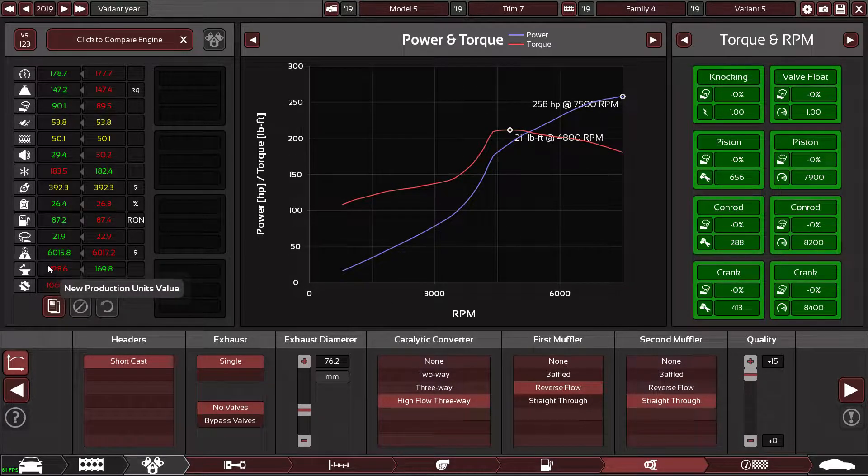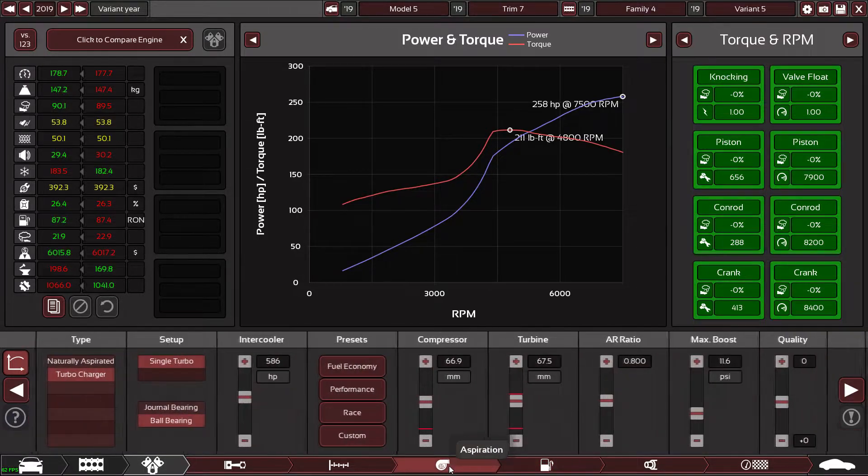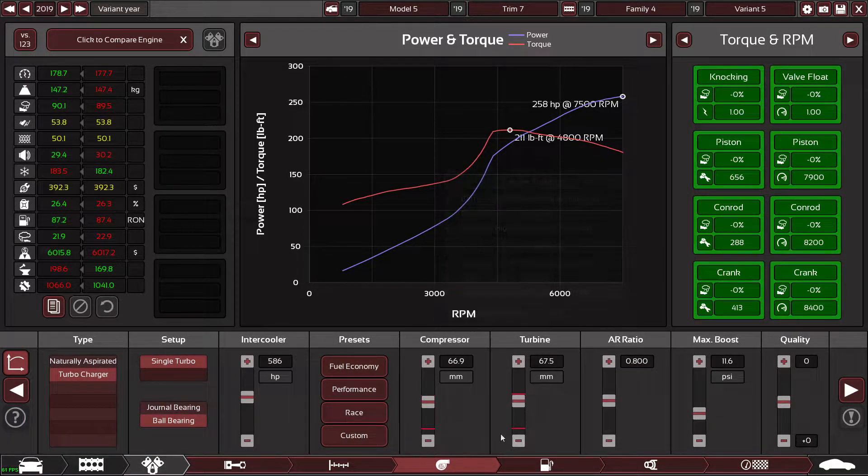It does increase the production value and engineering time, but I'm not really focused on that too much in this game because I just want to drive it around in BeamNG and see if it's any good. So yes, just to answer your question — it will be driven around in BeamNG.